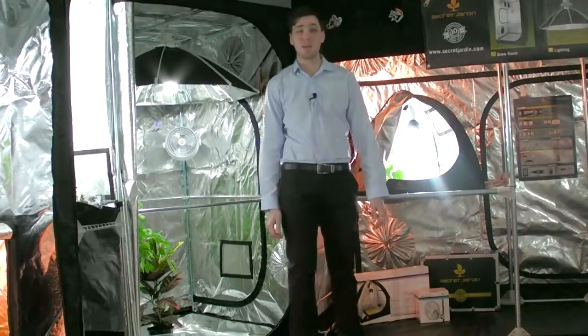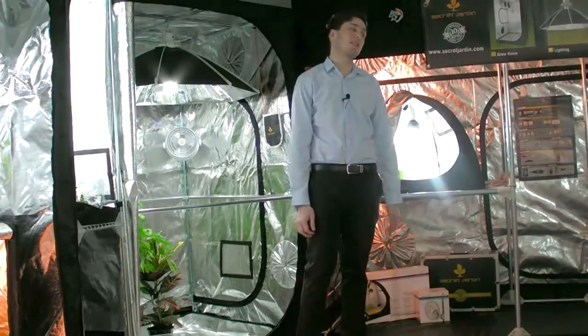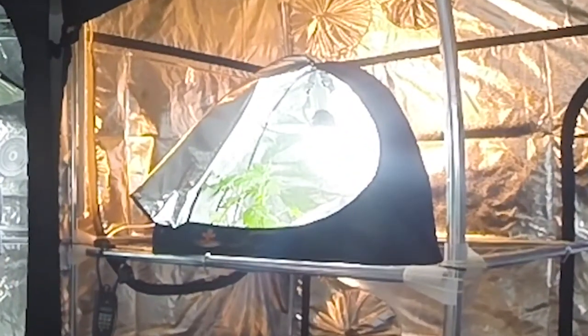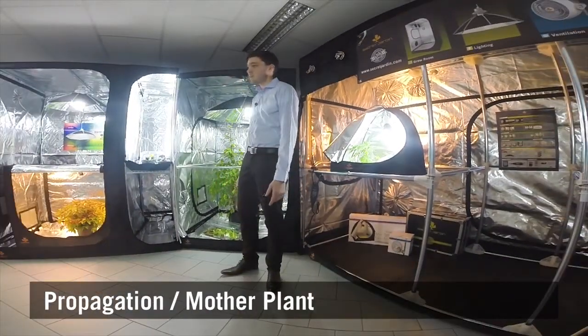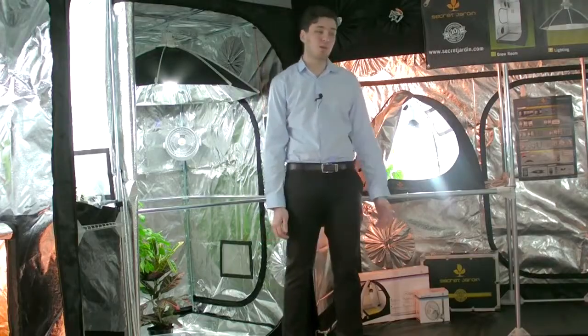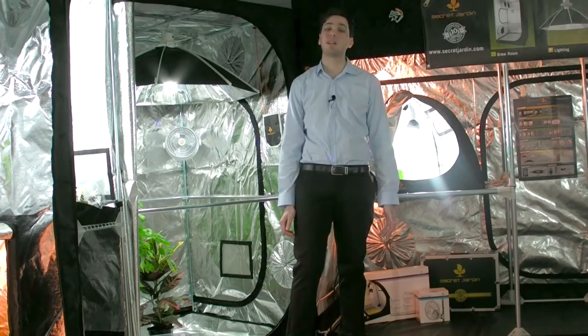Hello guys, I'm glad to have you here again. Greenhouse 70, this is going to be our subject for today. Greenhouse 70 is a plug-and-grow product dedicated to propagation or mother plants. This is a brand new product from Secret Jardin. This all-in-one product is all what you need to get started in the best conditions.